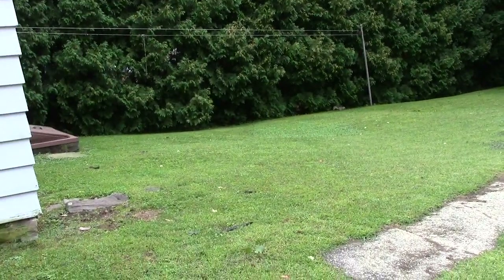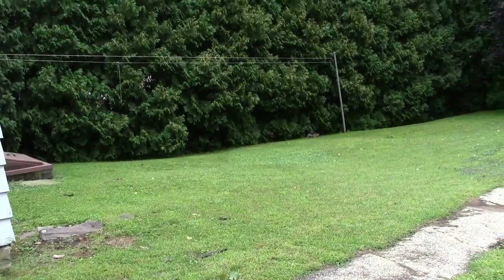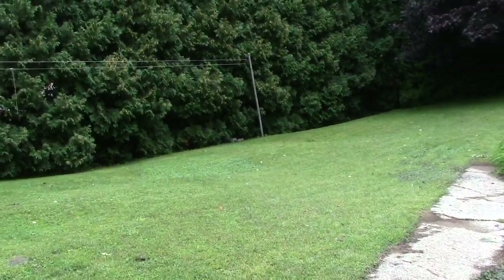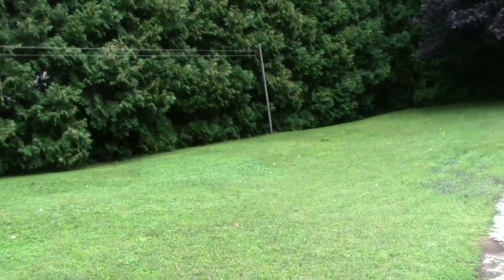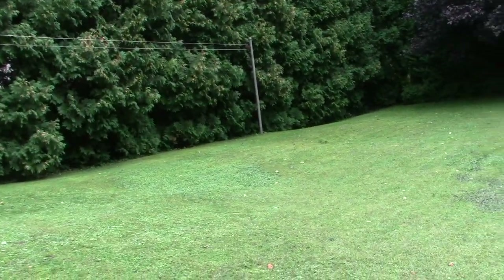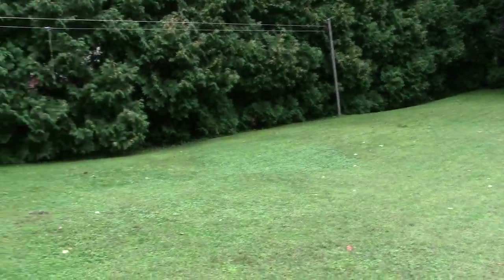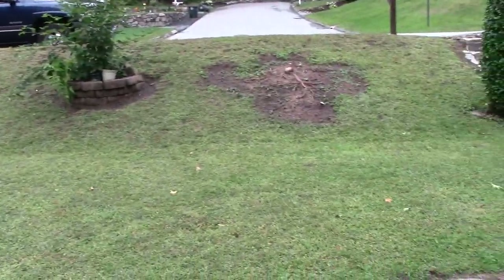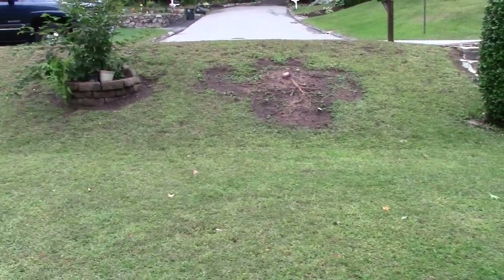Look at the lawn. Normally by this time of year in previous years, the lawn would be brown and scorched from the August heat and sun. This year we got a lot of rain, and that never happened, which is good in some respects — especially good if you're like me and you love to mow the lawn.